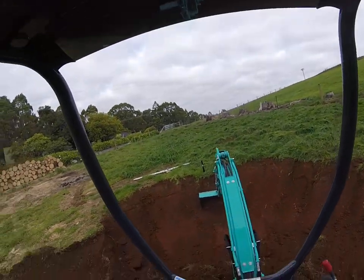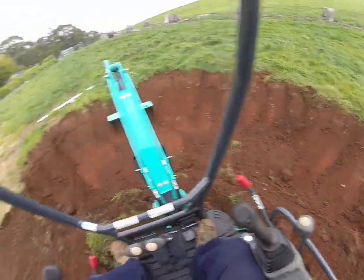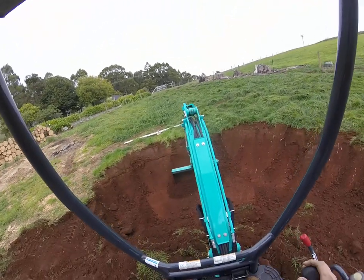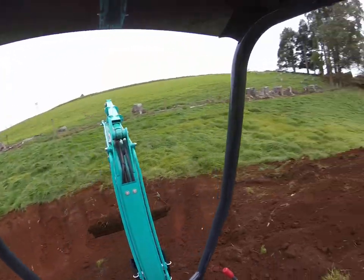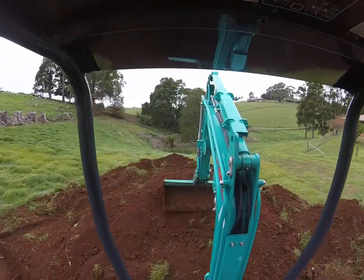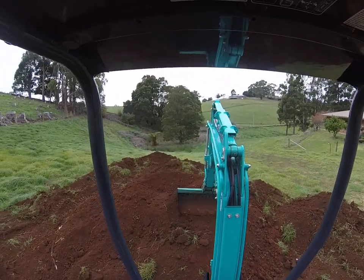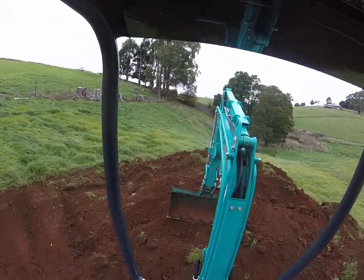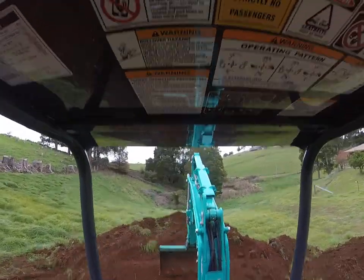I'll show you how she digs — tons of power. There's 15 horsepower in there; I'm not sure if it's two or three cylinder, we'll have a look later. We'll do a bit of an in-depth feature-style review.